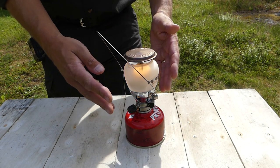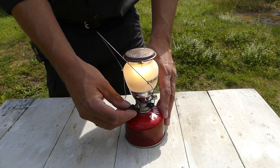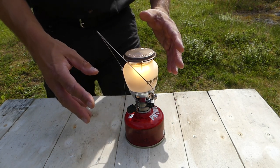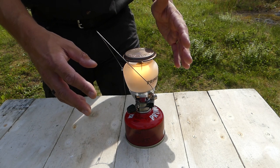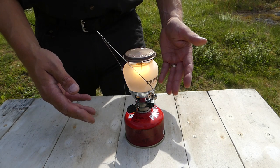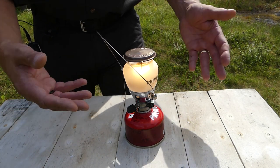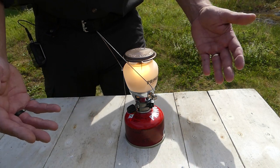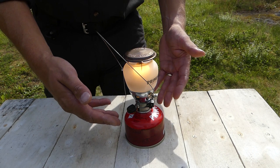It gives 490 lumens light strength at its strongest setting, equivalent to an 80 watt light bulb. Run time is dependent on the size of your gas canister and the strength you have it set on — anything between 4 to 36 hours depending on both of those factors.